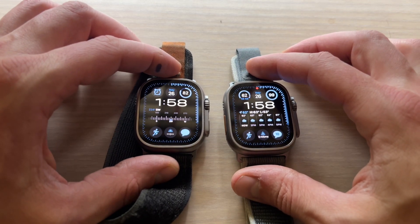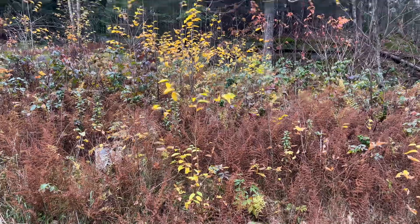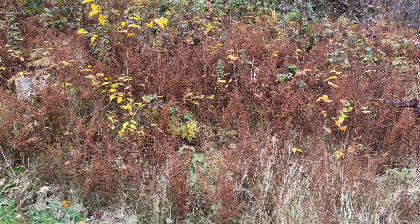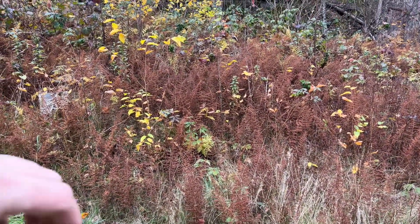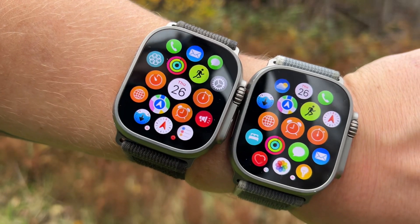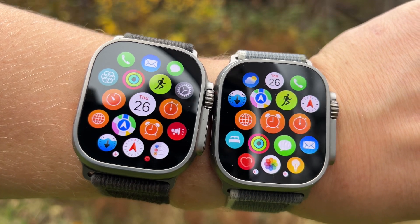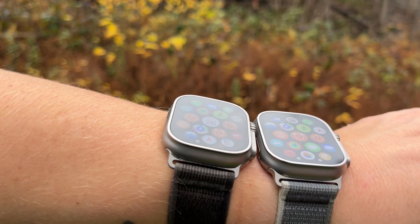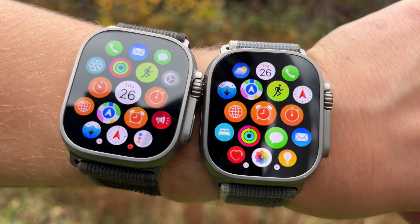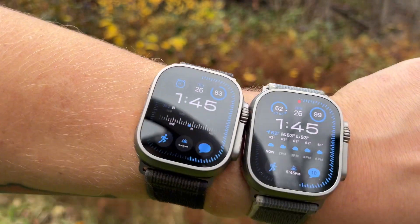We're going to step outside now to see if we can tell a difference with some actual sunlight. We're outside now — it's a pretty cloudy day, a lot of overcast. On the left we have the Ultra 1 and on the right we have the Ultra 2, and even in sunlight I don't see much of a difference. I'll try to get it at every angle, and I'm just not seeing that 50% increase that we should be seeing.